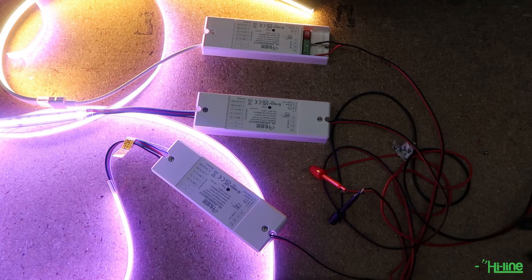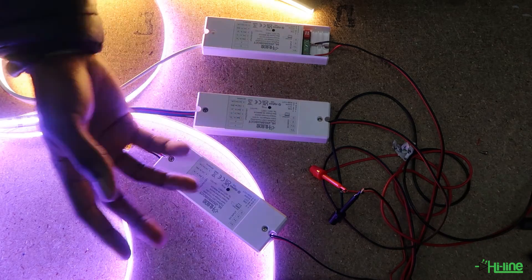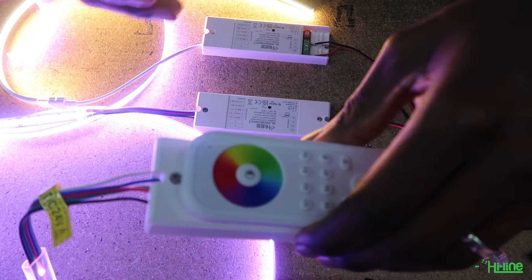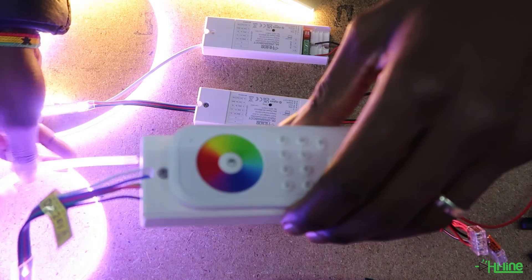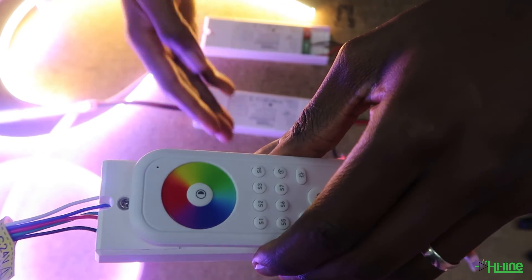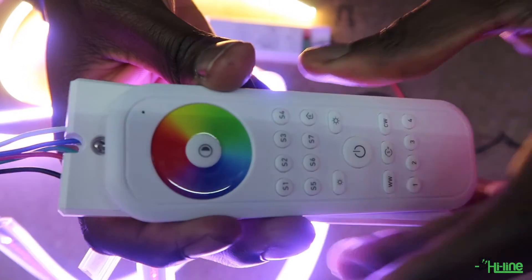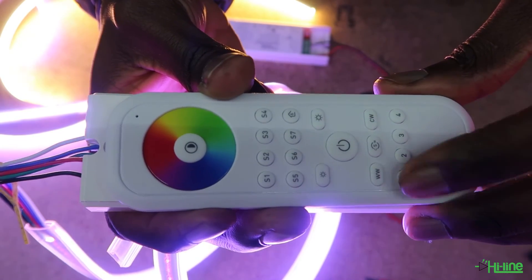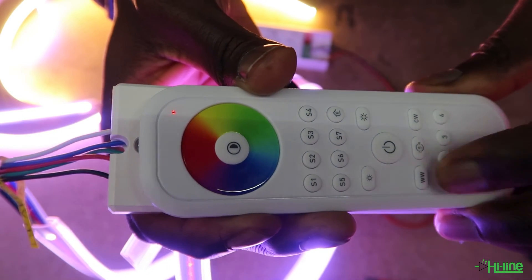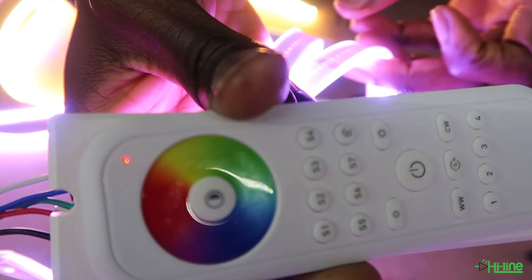Now we're going to pair the remote control to one of the LED controllers. Because all controllers are available for pairing, you need adequate distance between them — we suggest 20 to 50 centimeters — so the remote doesn't pair to the wrong controller. We'll pair to this one on Zone 1: press and hold Zone 1. The LED strip will stop blinking and then blink again to signify successful pairing.